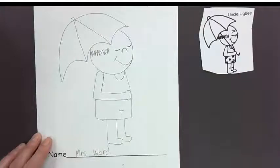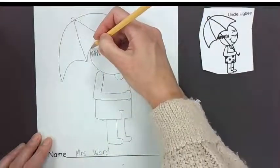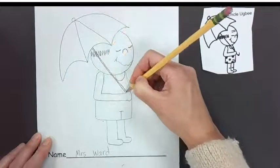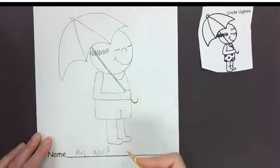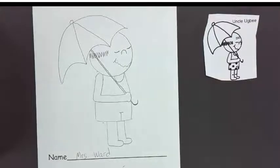There's one thing we're missing — does anybody see it? It has something to do with the umbrella. We do not have the umbrella stem! So let's draw two lines and then umbrellas have this J-shape or hook at the end. There we go — and there is Uncle Ugby!